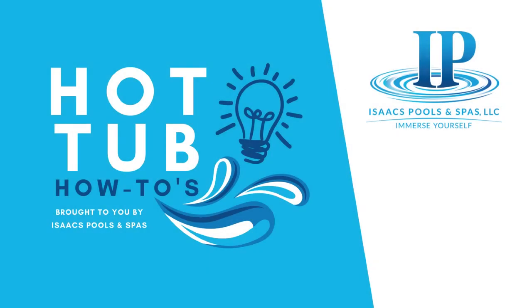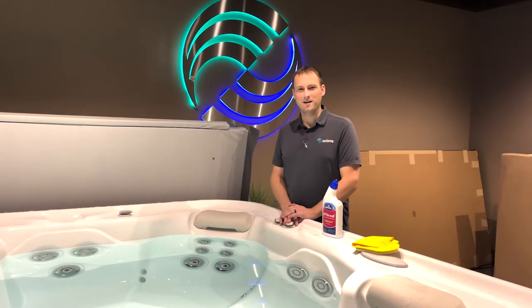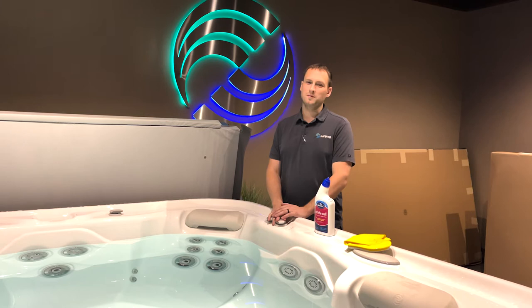Welcome to Hot Tub How-To's, where we cover common hot tub product demonstrations and tips and tricks to help maximize your spa experience and make every day better. Hey guys, it's Matthew from Isaac's Pools and Spas. Today I'm going to talk about a couple things.